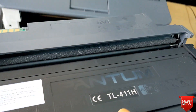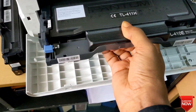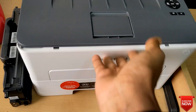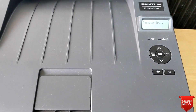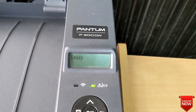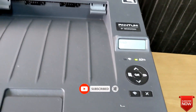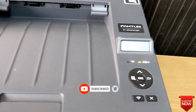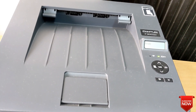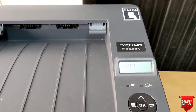Insert into the printer. The yellow signal is already gone and it shows ready. I will print it — the problem was solved. Thank you so much for watching. If you have benefited from this video, please don't forget to subscribe to this channel. Thank you.